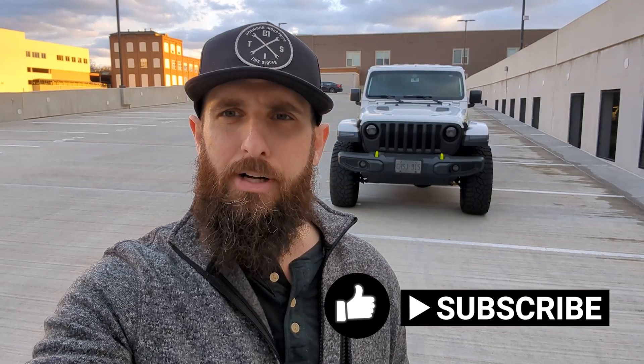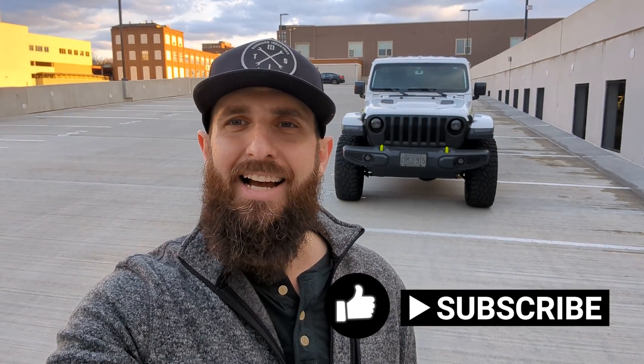The product so far is awesome. Can't wait to see how it does in the future and how long it lasts. Right now, nothing but positive vibes on this. Please like and subscribe on this video, I do have a few other videos coming shortly, and we will see you guys next time.